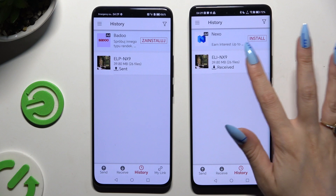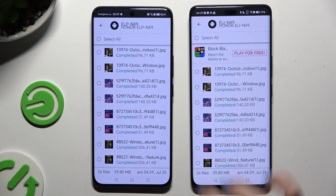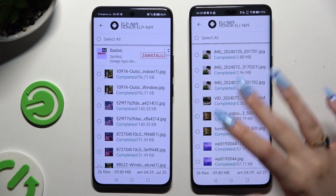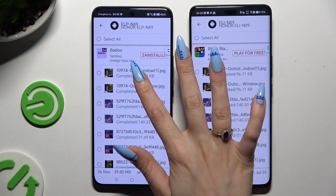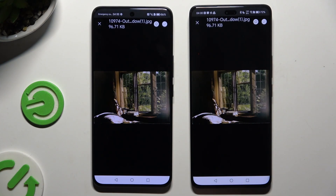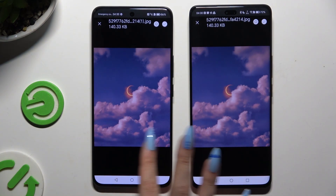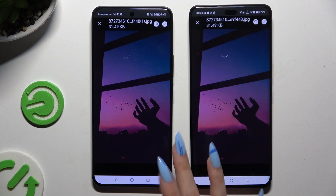As you can see after that, all of my files were successfully transferred. Thanks so much for watching! If you enjoyed this video, don't forget to leave a like, comment, and subscribe. Bye bye!